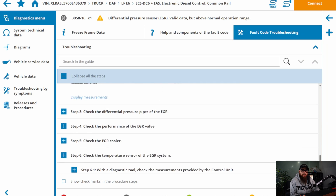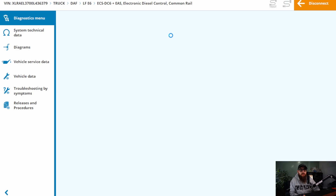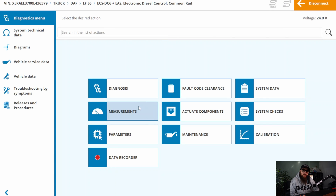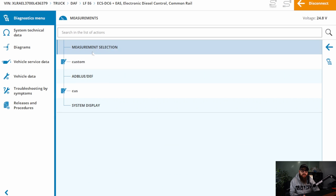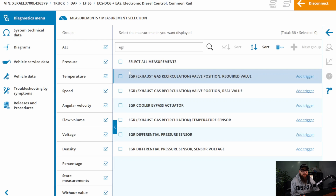But first, I want to know what sort of pressure we're dealing with in the EGR circuit. I'm expecting a high millibar reading on the pressure sensor for this. We can check these through measurements on Gel Test, and with a few measurements selected such as EGR valve position and engine RPM, we can see what we're dealing with.